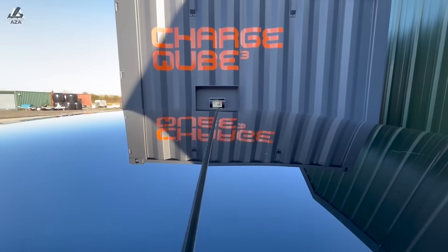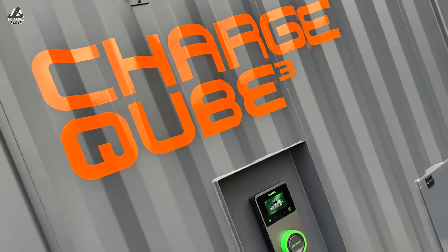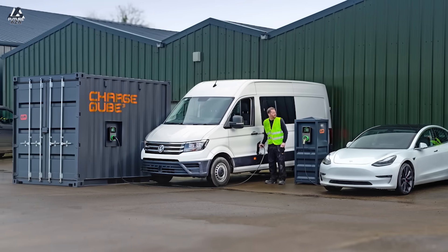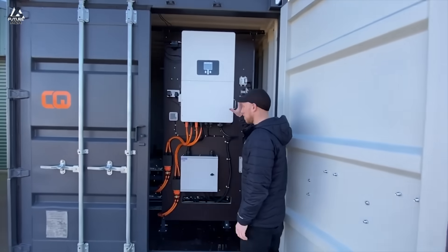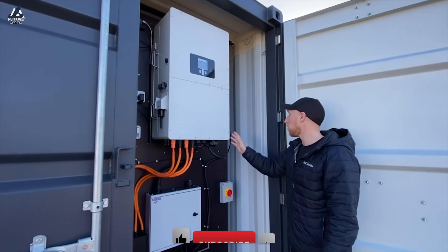ChargeCube - what is it? Well, it's not just called ChargeCube actually. It's got a little three at the end to suggest it's ChargeCubed as well. So basically it's a great big shipping container, and then inside you've just got stacks of used recycled EV batteries. This one that I looked around had two Tesla platforms of batteries stacked on top of each other. You can have up to six of those.